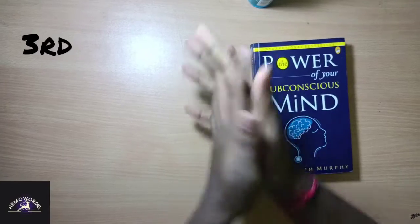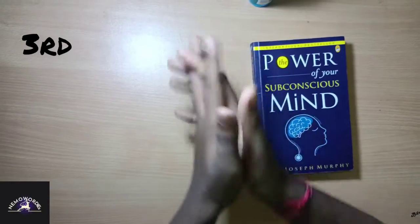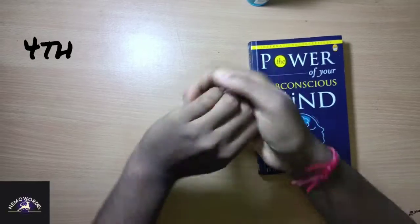Third, rub the interlace. Fourth, rub the back of fingers, both the hands.